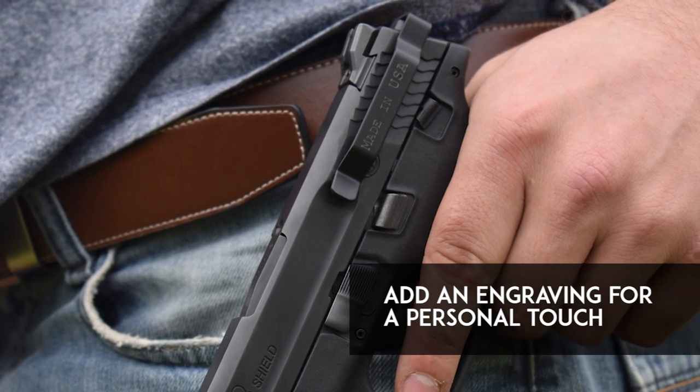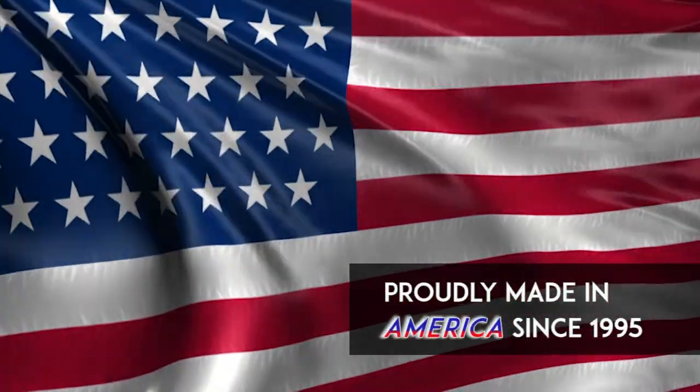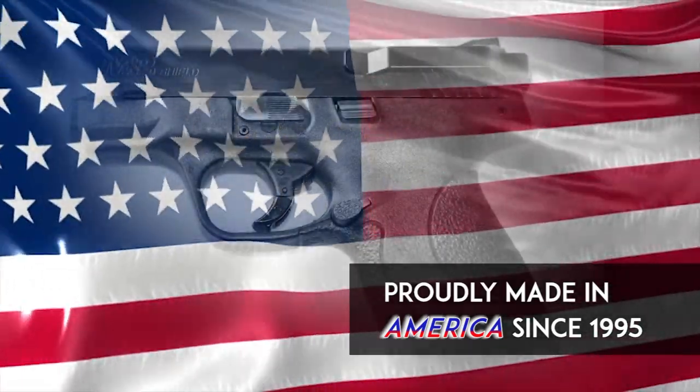Add a custom engraving to your Clip Draw to get the personal touch you're looking for. See why law enforcement, military, and licensed citizens have trusted our Clip Draw for over 20 years.